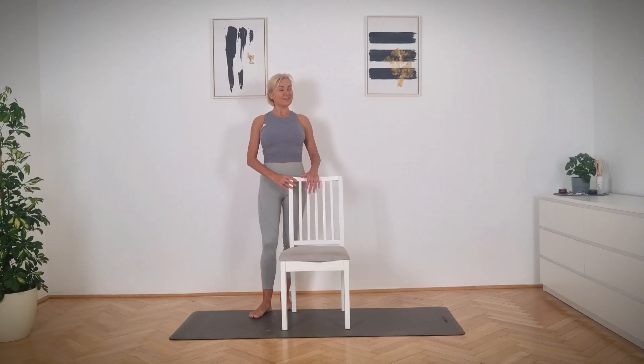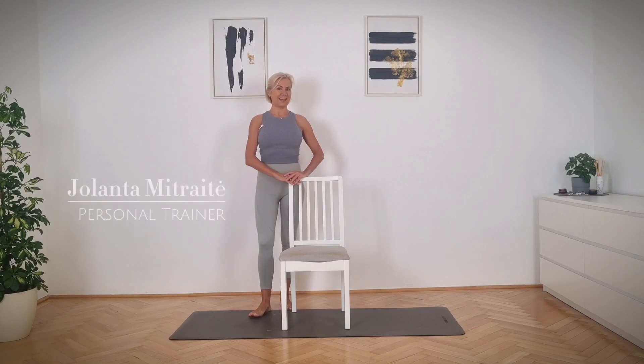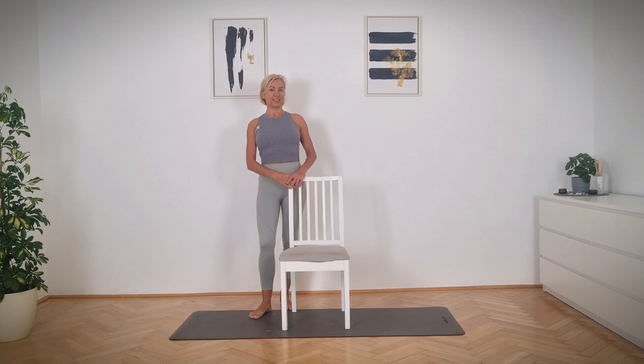Hello guys and thank you for joining me on my YouTube channel. My name is Yolanta and today I would like to share my stretching routine on the chair, which I love to do after traveling or generally when I don't feel like doing intensive workouts.